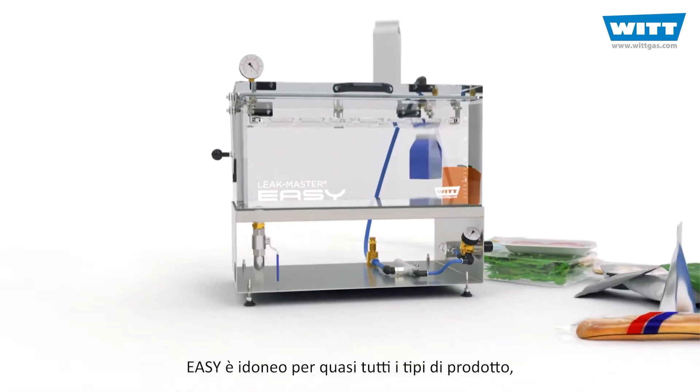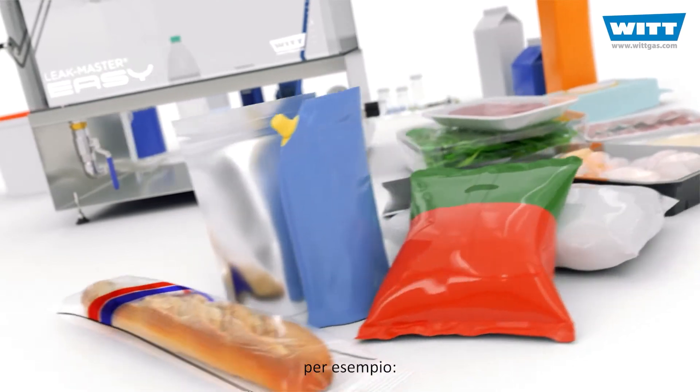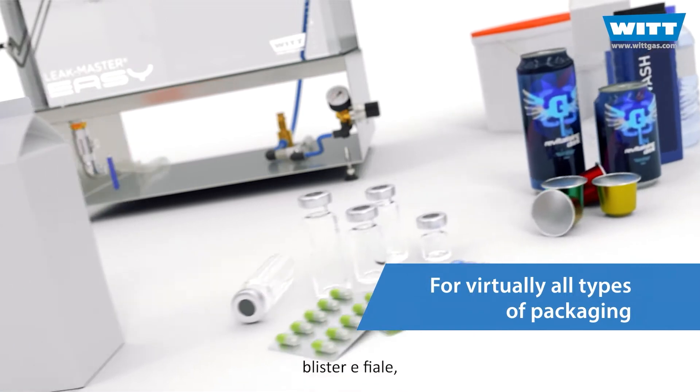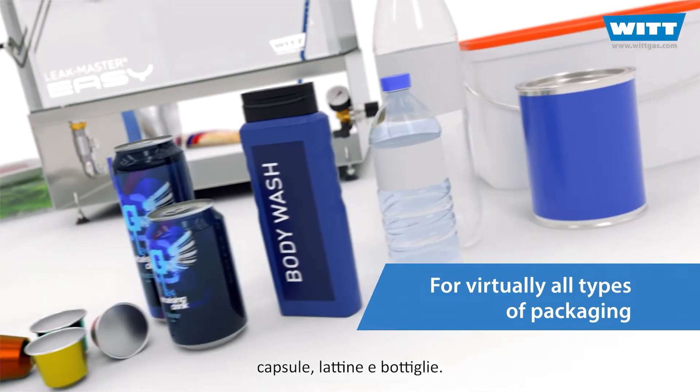The EZ is suitable for practically all kinds of packaging. For example, flow packs and thermoformed trays, tetra packs, blisters and vials, capsules, cans and bottles.